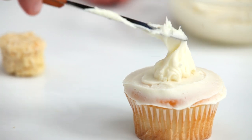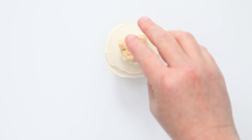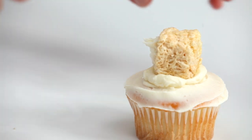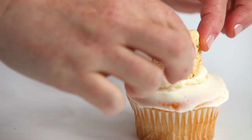Add a dollop of vanilla frosting towards the middle of the cupcake to hold the head in place. Place the ball on top of the frosting in the center of the cupcake. Place a small amount of frosting in the front of the rice crispy ball and place the marshmallow half cut-side down in the icing. This will act as a snout.